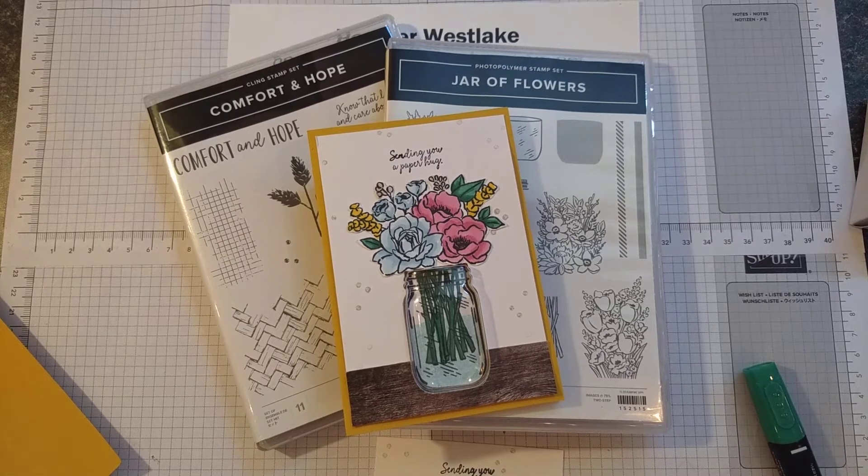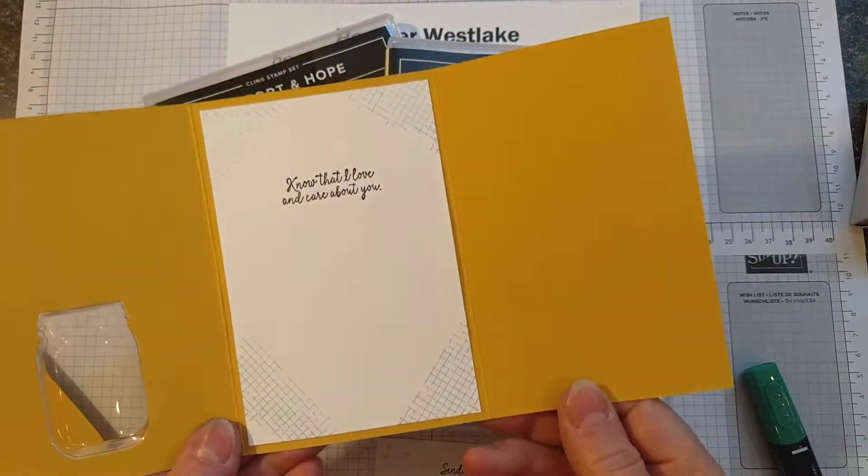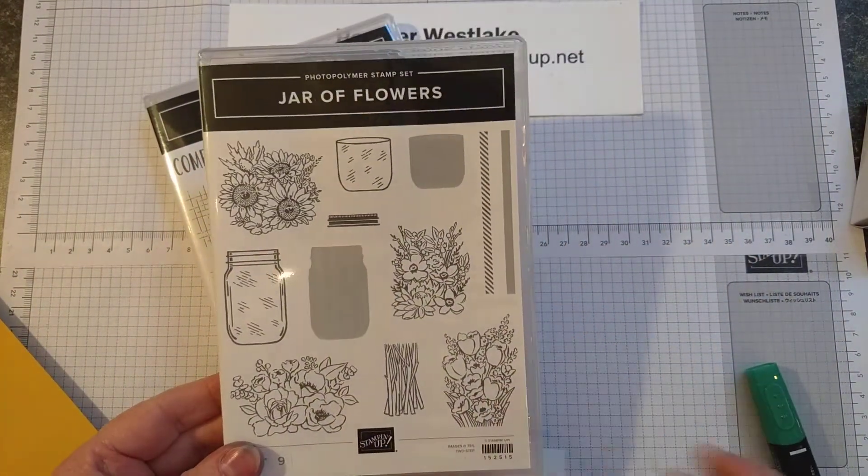Hi, my name is Heather Westlake. I'm a Stampin' Up! demonstrator in the United States. Today I wanted to show you how to make this fun card that has three panels inside of it. It's made with the Jar of Flowers stamp set, a new one in the new catalog.